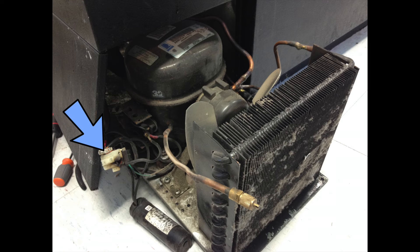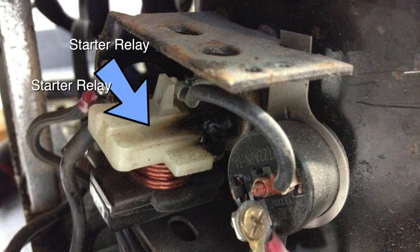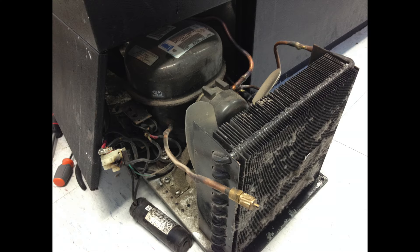This right here is the problem on this one — the relay switch was bad, which caused the compressor not to be moving at all. If your compressor is running but not very well, or it kind of stops after a while, you may need a new capacitor, and that's right here.